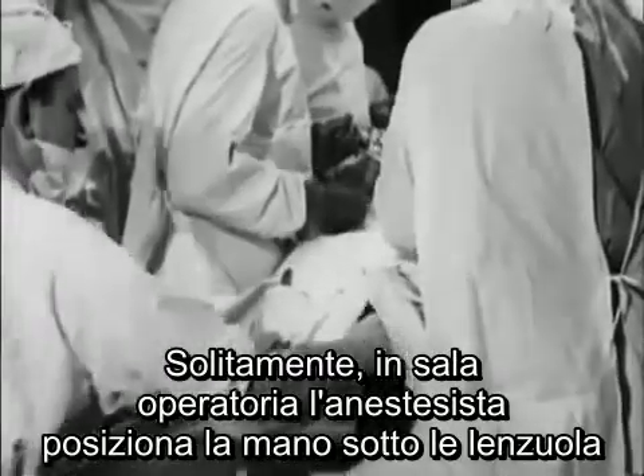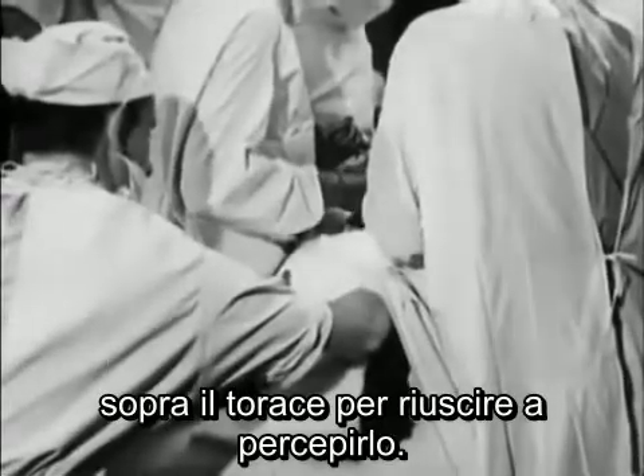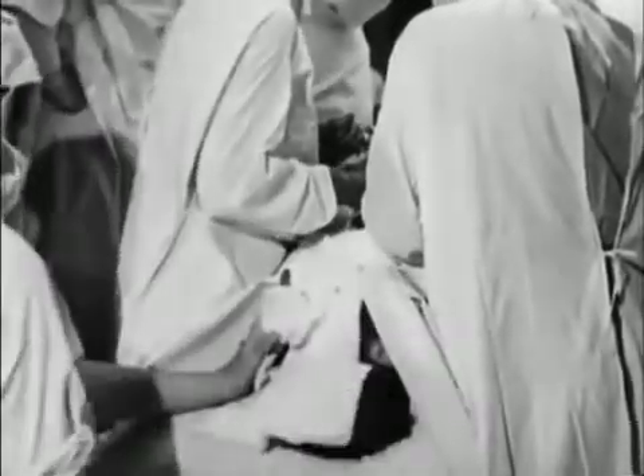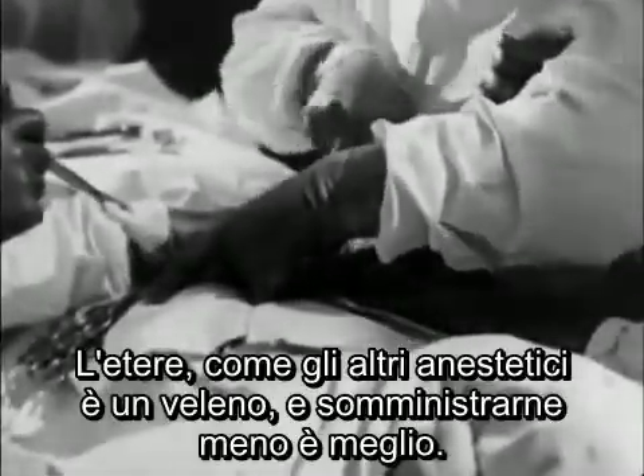This case shows it particularly well. Usually in the theatre, the anaesthetist must place his hand underneath the towels on the chest to detect it. Ether, like any other anaesthetic, is a poison — and the less you give, the better.